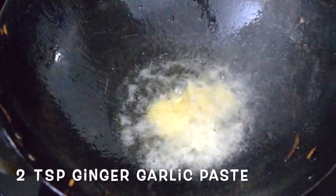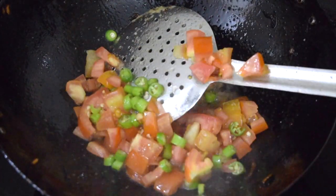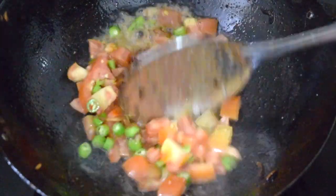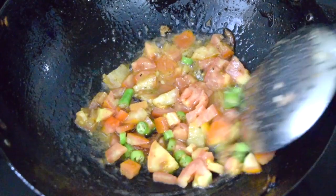Add two teaspoons of ginger garlic paste. Once it's fried, add the tomatoes and green chilis and cook till the tomatoes are well cooked and a little mushy.